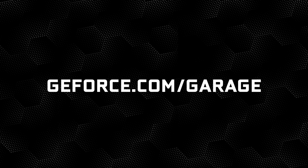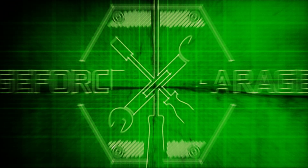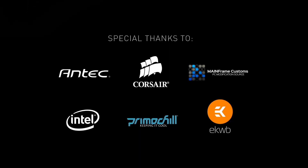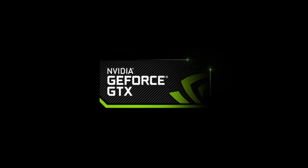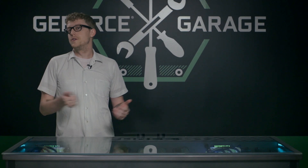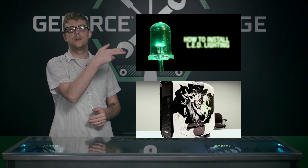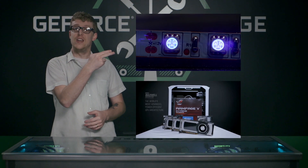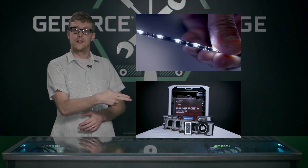Thanks so much for coming in, Rod, and showing us that great technique. Go over to geforce.com/garage where we have a written guide for every episode that we've done of this show. If you like this video and you're looking for more just like it, click here to check out some other stuff. And if you want to check out our second clickable video inside this regular video, click here.